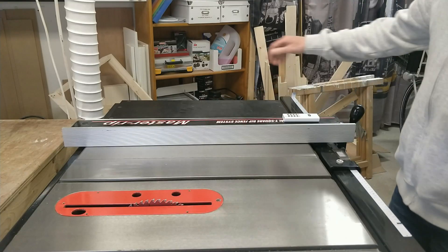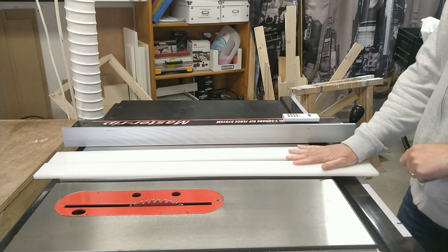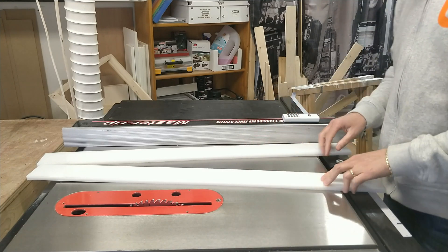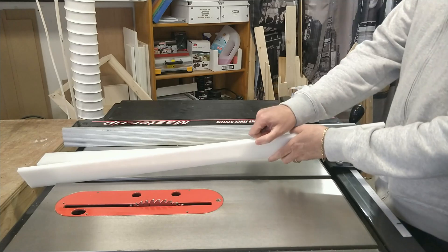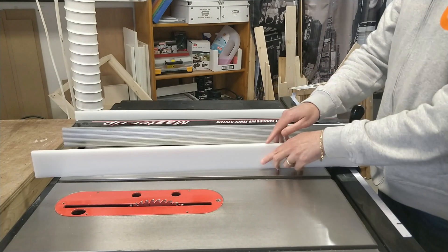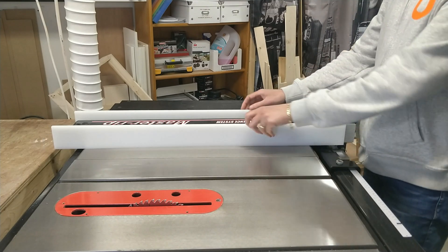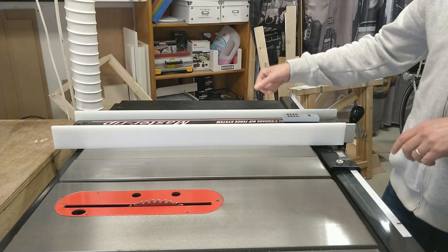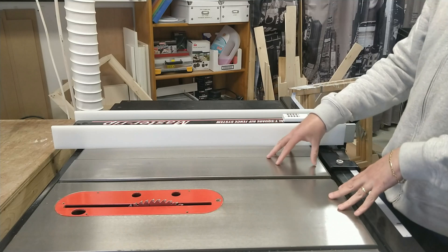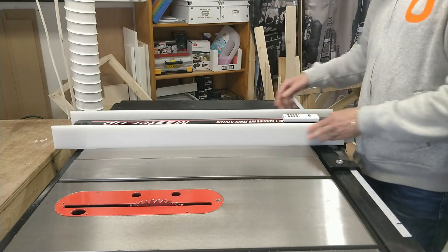So today's plan is to remove this and replace it with this — two pieces of plastic. They're really straight, one centimeter thick, and the idea is that they're going to go around the fence like this. It is a little bit higher than the fence itself, which will give me a small ledge for holding things like pencils and measuring tapes so they don't fall all over the place — a bit like you see on typical American table saws like SawStop or the Biesemeyer-type fence.